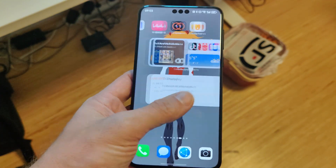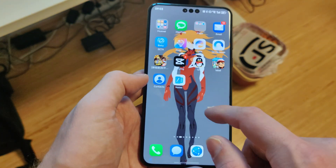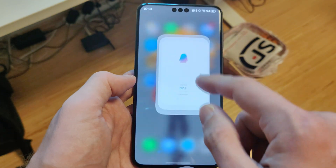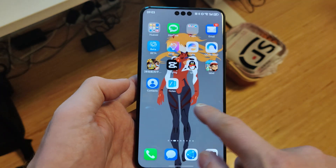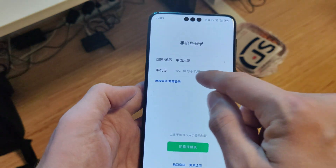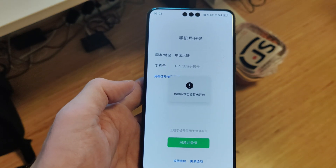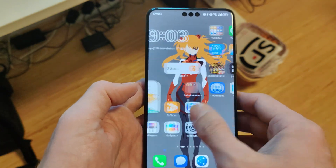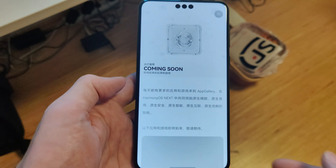In terms of applications, everything runs very smooth. QQ is there now in early access — it should work fine but you need a Chinese number, and it's only available in Chinese with no international version. The same goes for WeChat, which is still bugging me about needing a Chinese number and I can't change it to another country. Hopefully this gets fixed at some point.